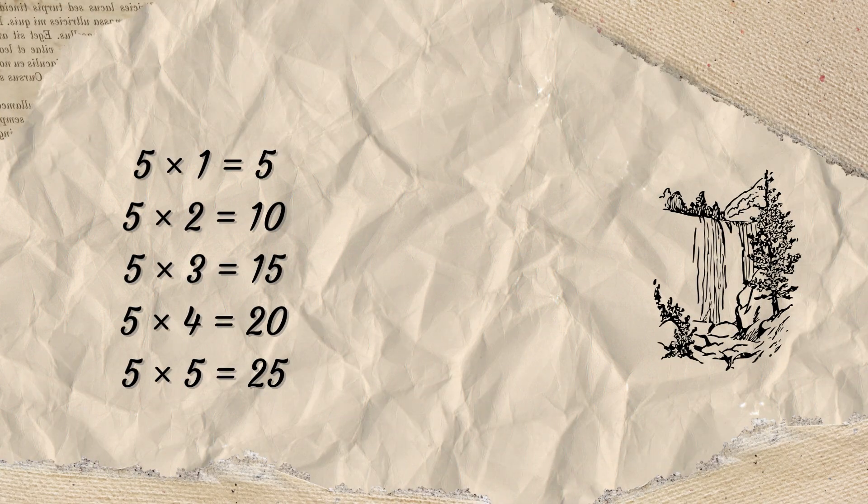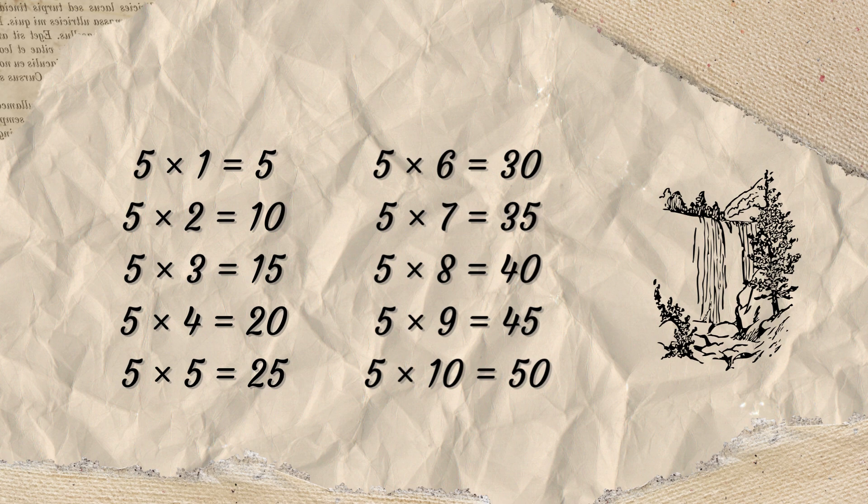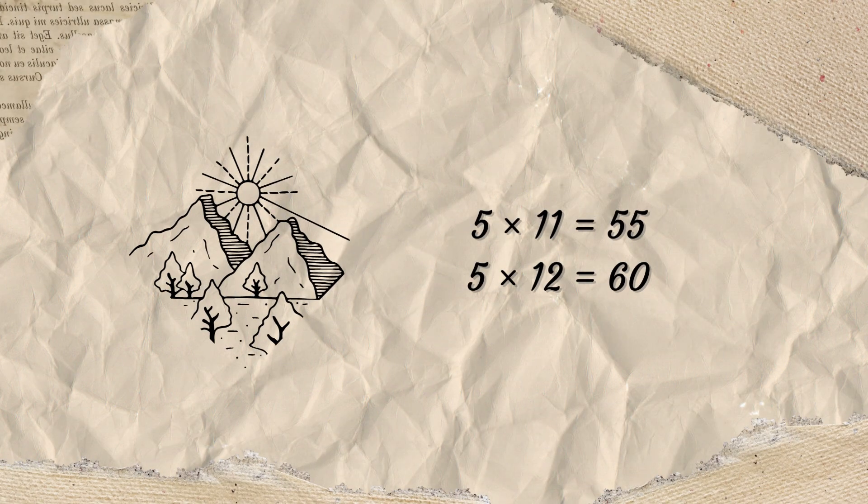5 x 1 is 5, 5 x 2 is 10, 5 x 3 is 15, 5 x 4 is 25, 5 x 5 is 25, 5 x 6 is 35, 5 x 7 is 35, 5 x 8 is 40, 5 x 9 is 45, 5 x 10 is 50, 5 x 11 is 55.